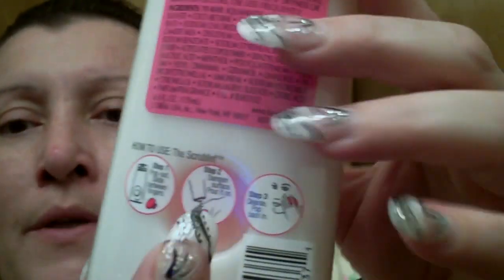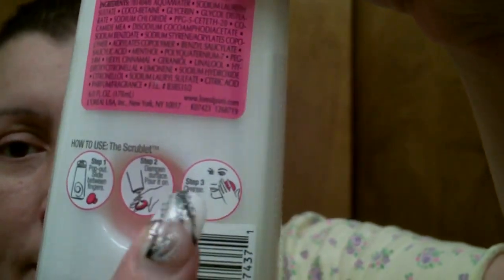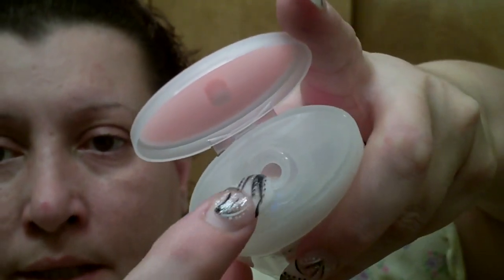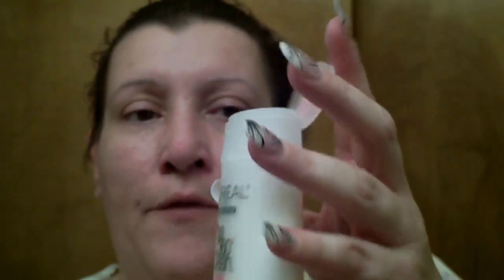On the back it says step one: pop the scrubby thing out, then put some of the cleanser on the scrubby thing, and on a damp face start washing. Also, when you first buy these — or anything that's not sealed — make sure it doesn't look like anything has squirted out. If it has, put it back and get another one.